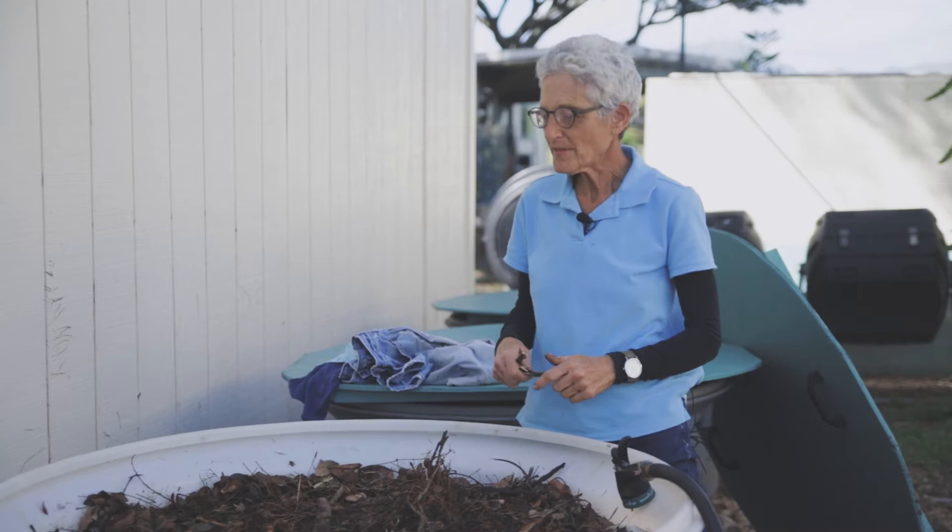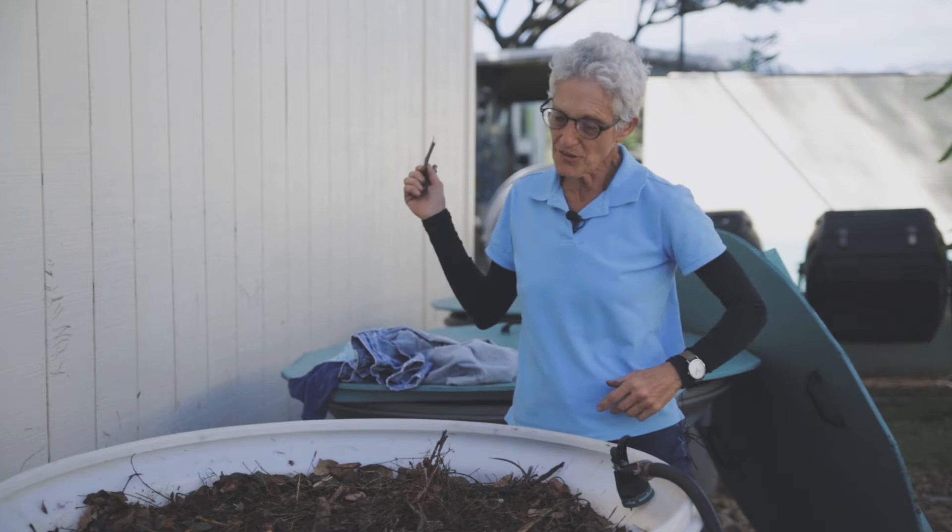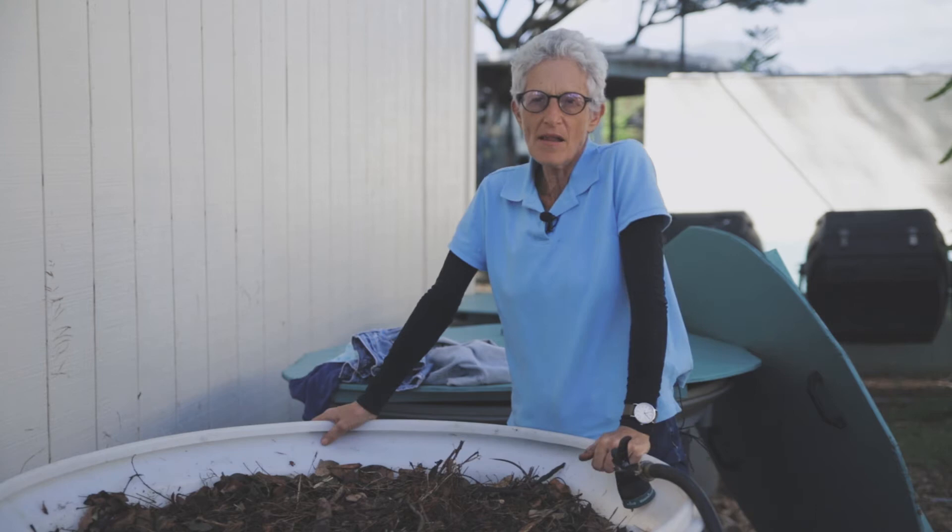Yo Worm Ohana! Have you guys started a green waste yet in your backyard? You can do it in any kind of container. Just make some big pukas in the bottom, some pukas in the side for aeration, and you're going to dump in all your leaves and grass and garden waste and prunings.